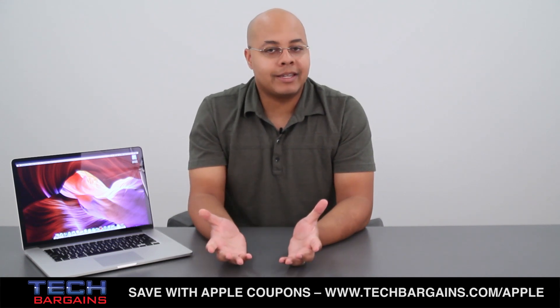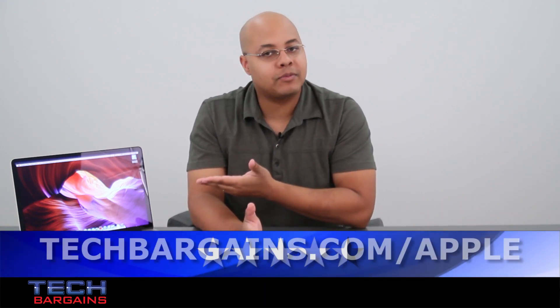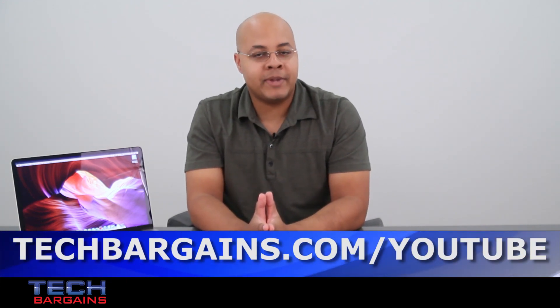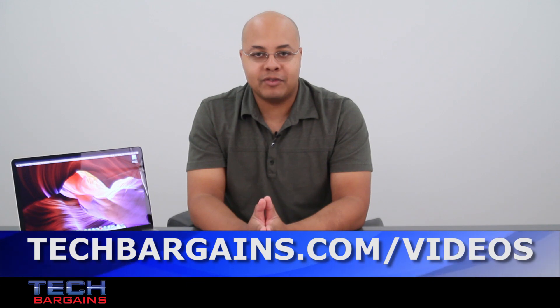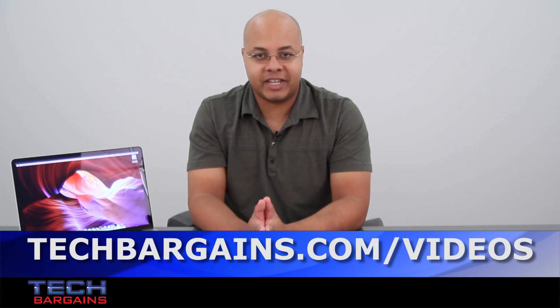For these reasons, we decided to give the Retina Display MacBook Pro a 4.5 out of 5. For the latest coupons and deals on systems like the Retina Display MacBook Pro, be sure to go to techbargains.com/Apple. To enter our monthly giveaway, check out techbargains.com/YouTube, and to watch our video unboxings, video reviews, and exclusive video features, go to techbargains.com/videos.